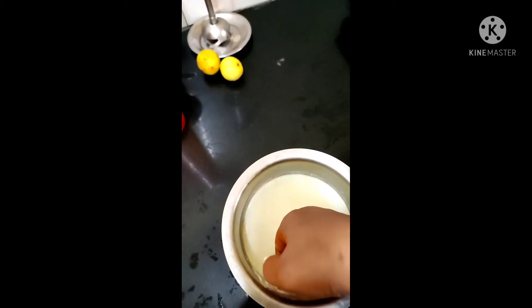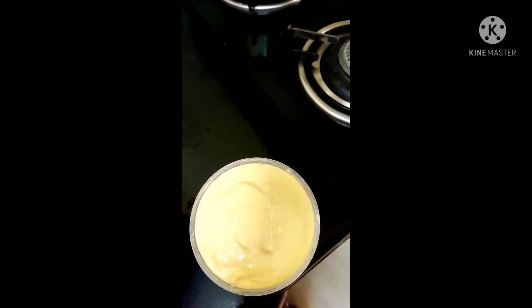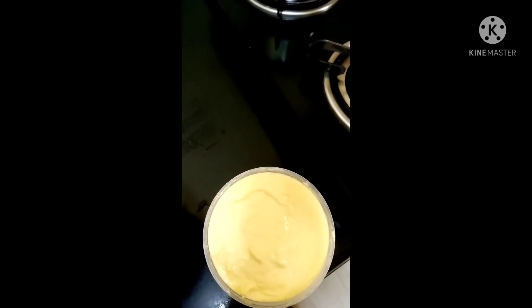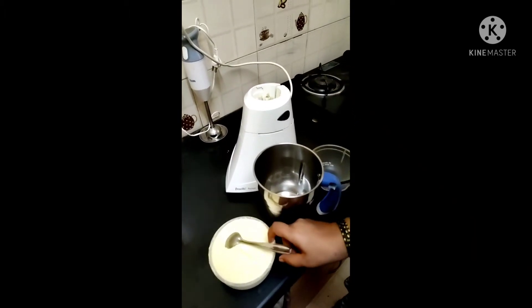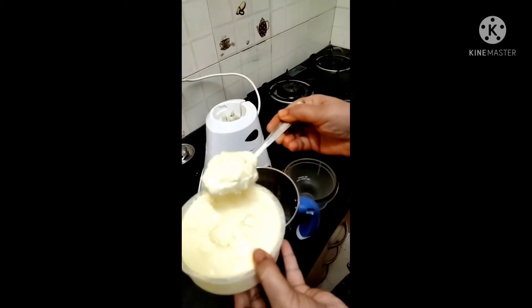Let's take a look at it. I have made this for 5 days. I am going to make butter and ghee. I will show you how to mix it in the mix — I will show you how to mix it in 4 spoons.